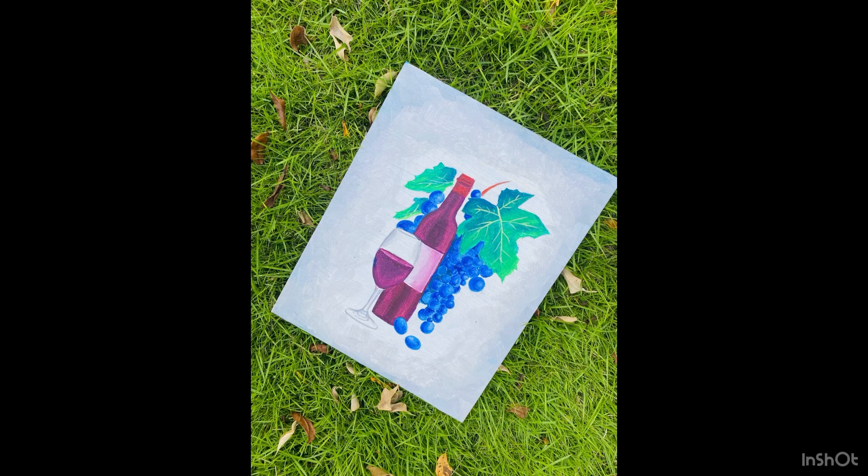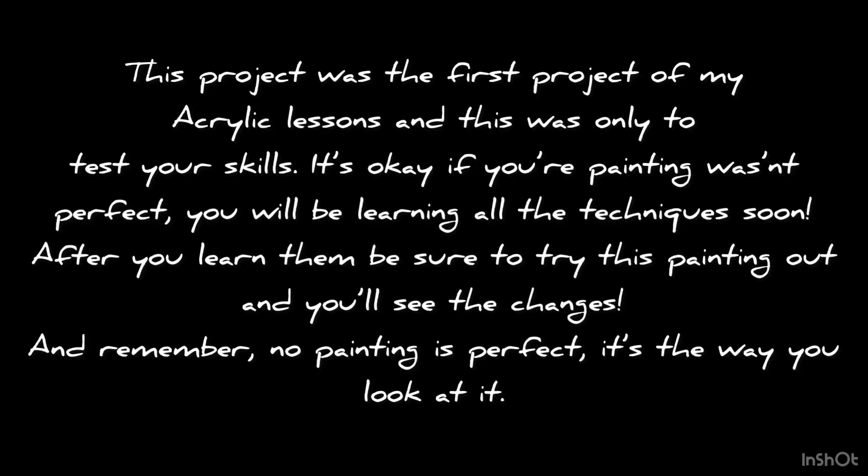This painting was only for you to test your skills. Once you finish learning all the details and techniques in this lesson, be sure to try this painting out again and you'll see the change yourself.